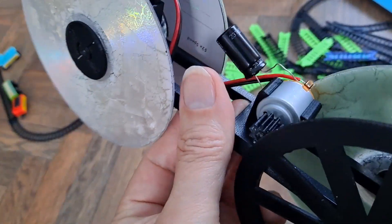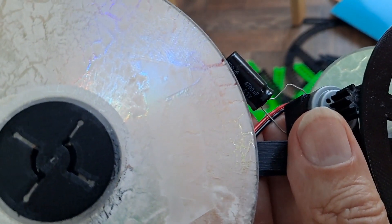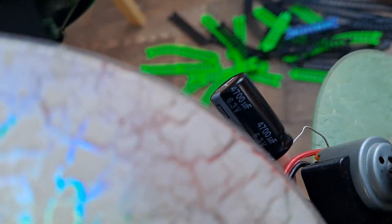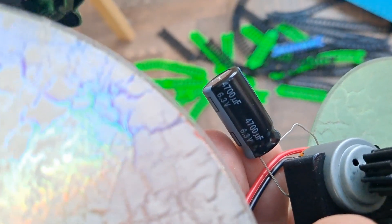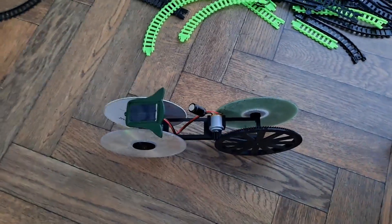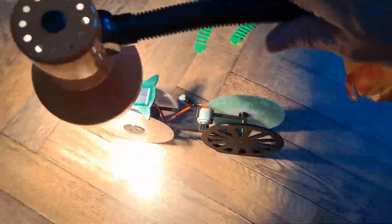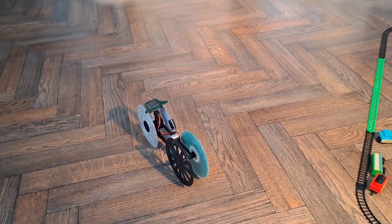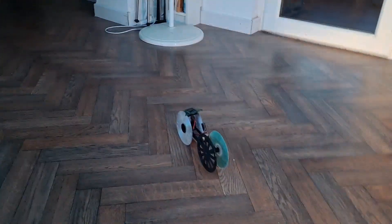That one is actually 6.3 volts, 4700 microfarads. So I'll give it some artificial sunlight — away it goes and it stops. It didn't keep running any longer than it would have done otherwise, as far as I'm concerned.